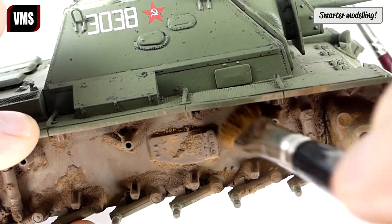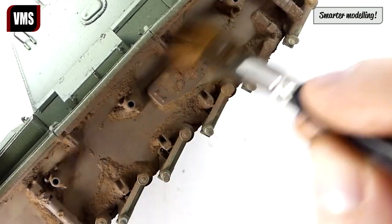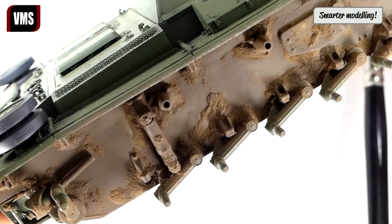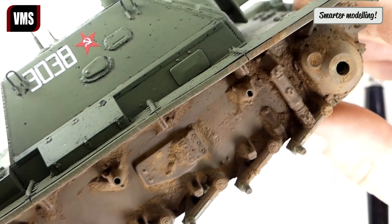While working, you can imagine moving tracks, turning wheels, and how dry mud is shaken off by a real tank. Just some nice mud deposits remain — let's refine this result.